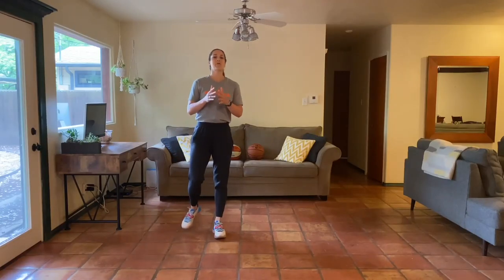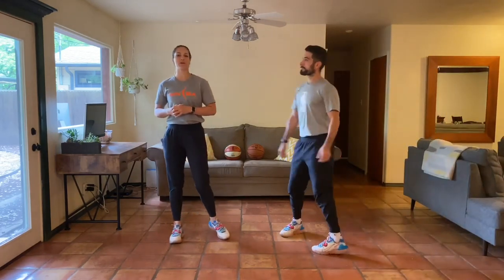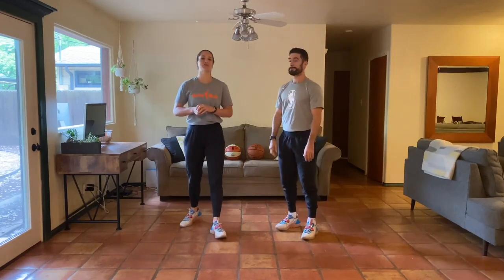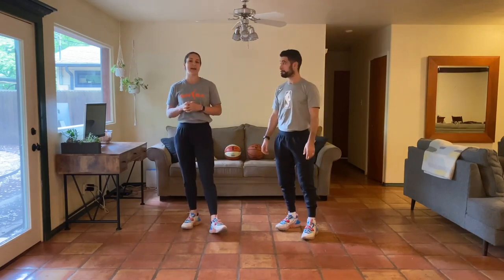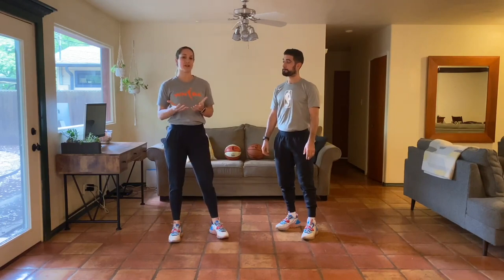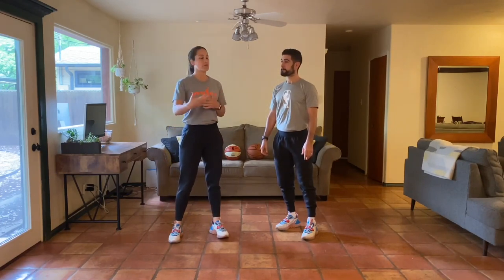Hey y'all, welcome back! Welcome to Day 5, Week 2 of our at-home bodyweight program. It's Natalie Higby here and Christian Placentia. We thank you so much for joining us today. We have an awesome workout for you - it's going to be a lower body endurance training workout. Our skill work for today is actually based around building some ankle strength, which is super important whether you're just an everyday person or an athlete.